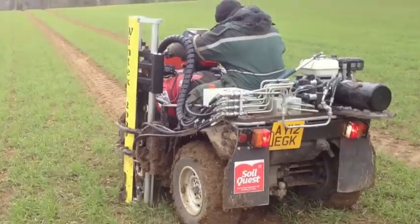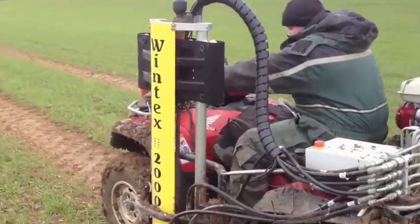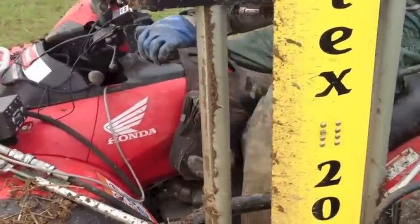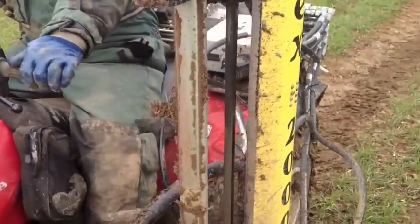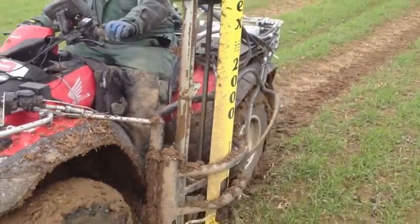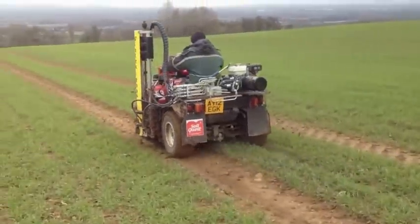It's the 7th of February and we're taking some nitrogen samples here. That probe on the side of the bike there that we've just seen going down into the ground — that's going down to 60 centimetres. So we're taking two samples, one at 60 centimetres and one at 30 centimetres.